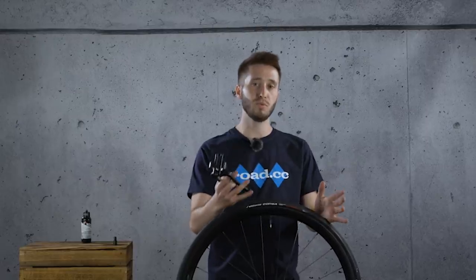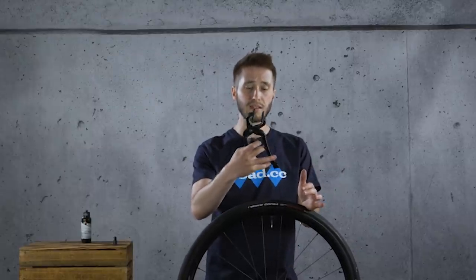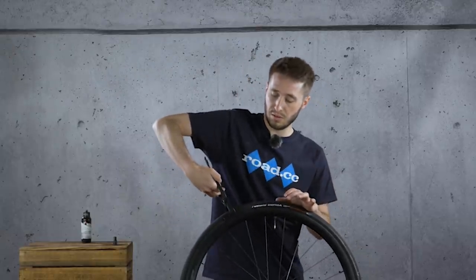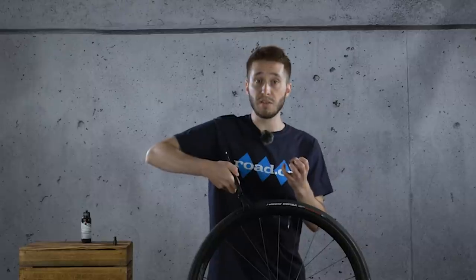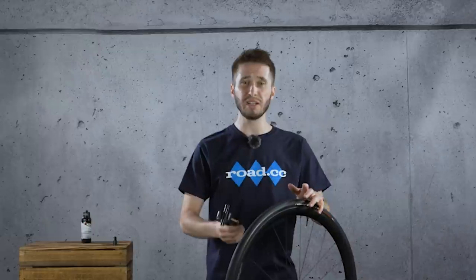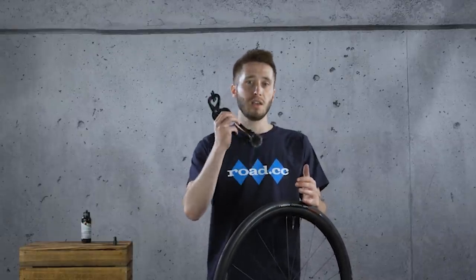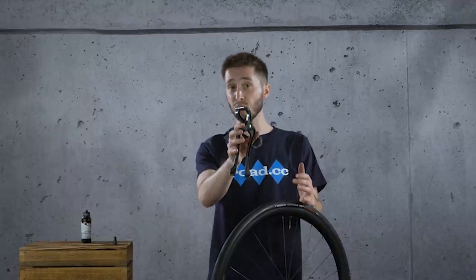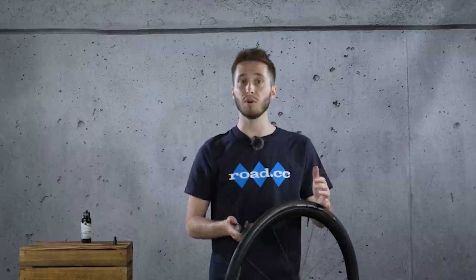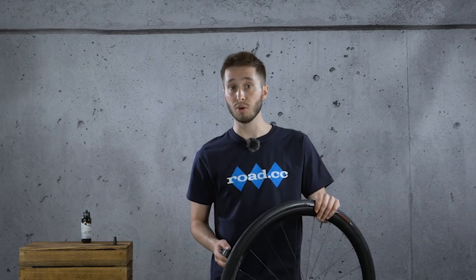To actually remove the tyre, you will need this special tool, which comes in the pack if you buy this as a set. Essentially this goes on either side of the tyre — you squeeze the tyre together, it pinches the beads together, and that unseats it. You can do it with your thumbs if they're really strong, but this does make the job a lot easier. If you're out on the road, it's quite a bulky tool to take with you, so you might want to practise getting the tyre off with just your thumbs.